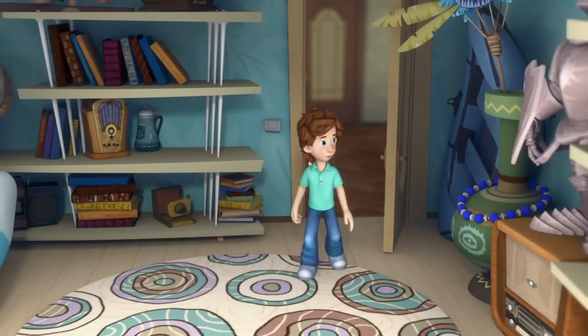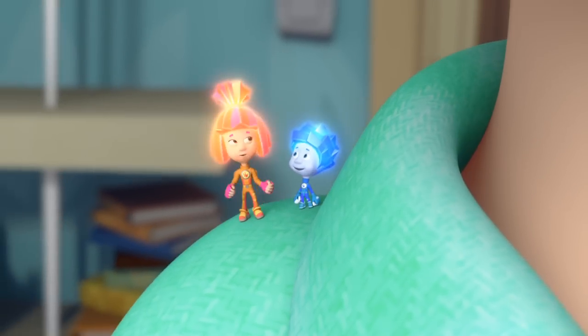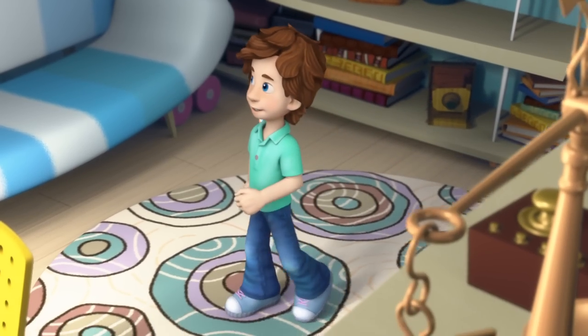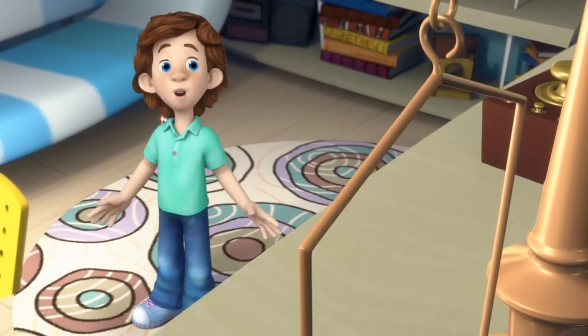I was wondering, does it bother your mom that only your dad has his own office and not her? Nah, Mom says she's got her own office — it's called the kitchen. Hey, look! There's the scale.